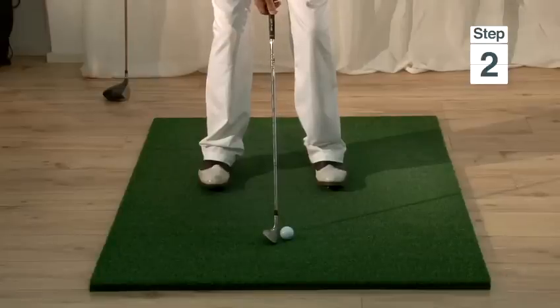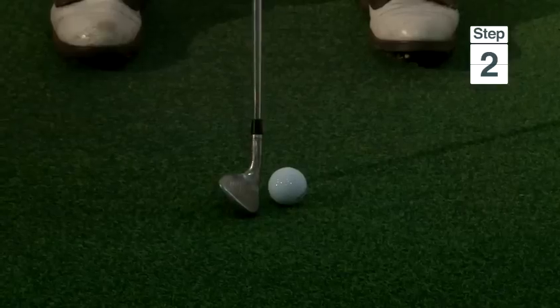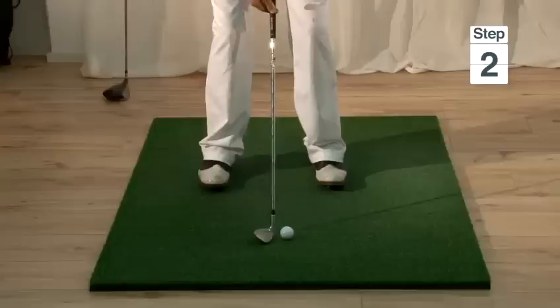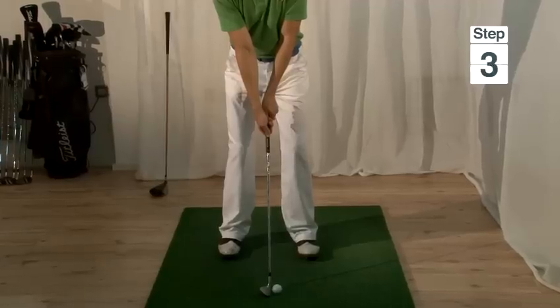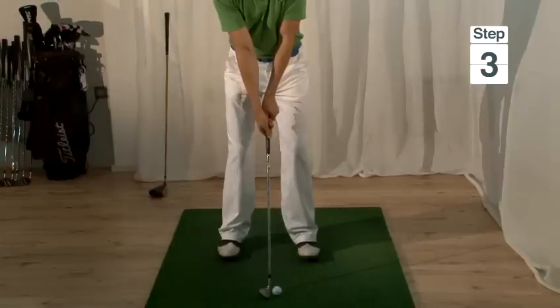From a normal golf setup position we just need to open up the club very slightly and then re-grip it, and also draw our left foot back so the body is very slightly open. Step three is to cock the wrist immediately on the backswing.